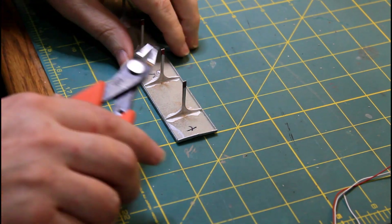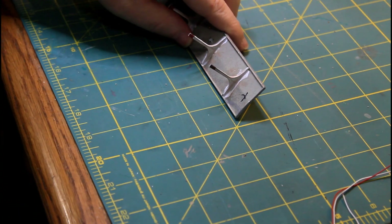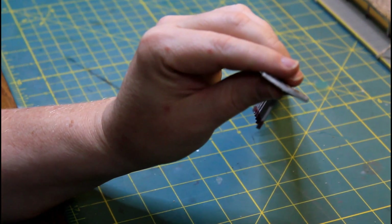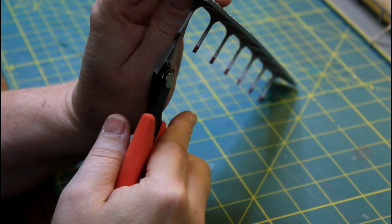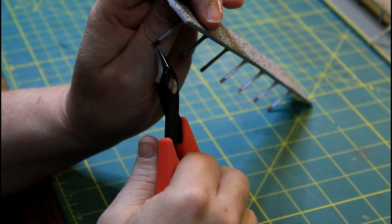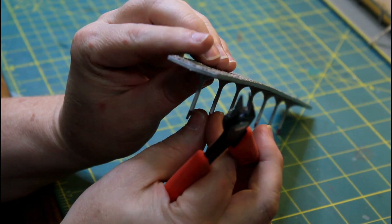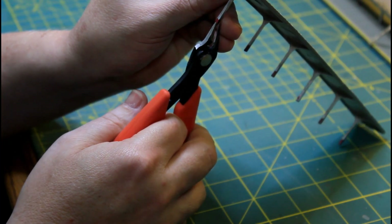Let's start this by notching out the bottoms of these roof legs. All I'm going to do is cut — let's see — I'm just going to notch right up the bottom, just a small bit, like that. And then I'm going to cut in — and that's all I'm looking for. Just a little bitty notch. Maybe the thickness of the styrene that this is going into. And I hit everyone the same.